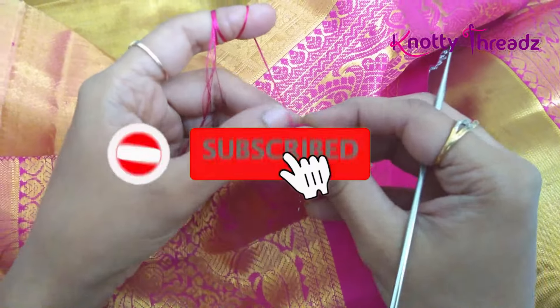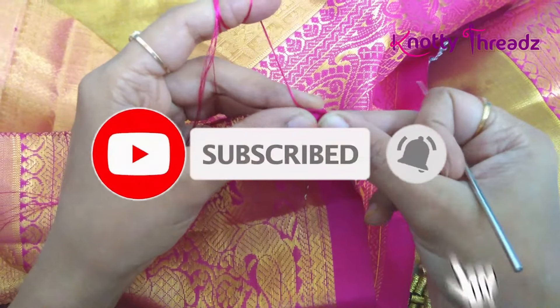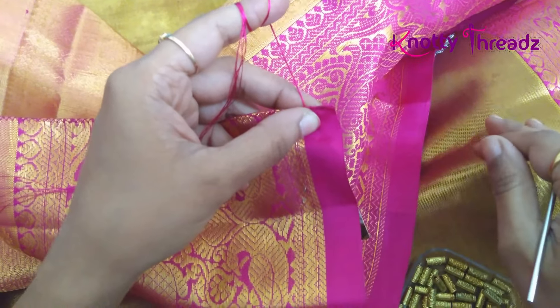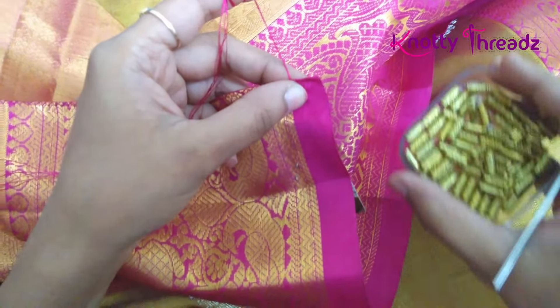Hey guys, welcome back to Knotty Threads. Do subscribe to our channel and also hit the bell icon to get all the future updates. Today I'm going to be working on this bridal sari.